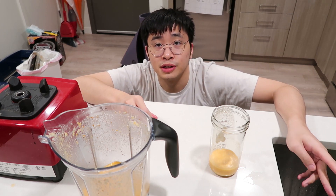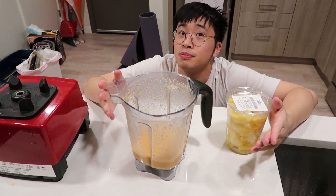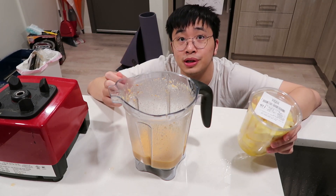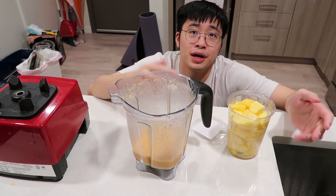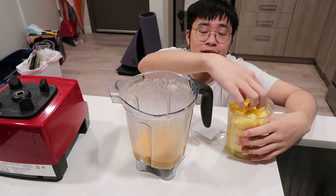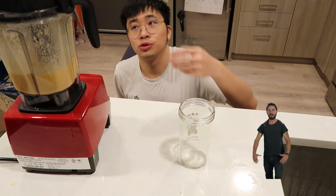Pizza juice as itself is not great. But let me do one modification and see if that's good. As we all know, pineapple pizza is better than regular pizza. So I'm very confident that adding pineapple into the pizza juice is going to make it better, because the sourness and sweetness of the pineapple is going to balance out the pizza's greasiness. So let's try if pineapple makes it better. Add pineapple. Blend. Done.